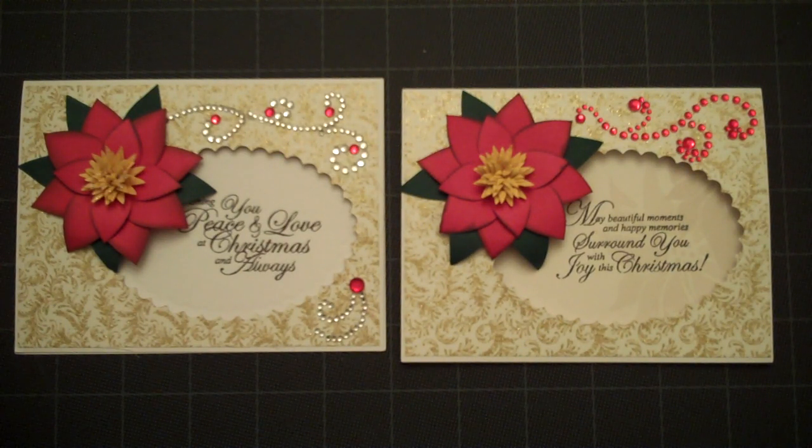Hello everyone, this is Lorraine from Card Creations and I have for you today another Christmas card that I'd like to share with you. We'll go ahead and get started and I'll show you how I put this together.